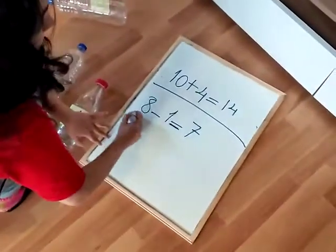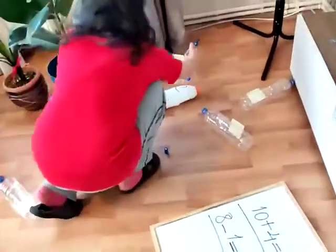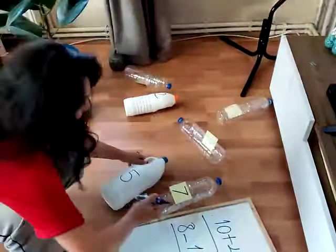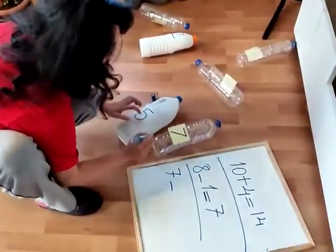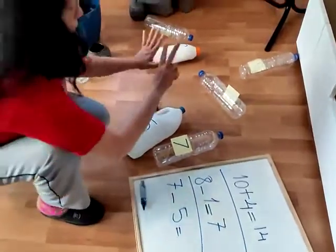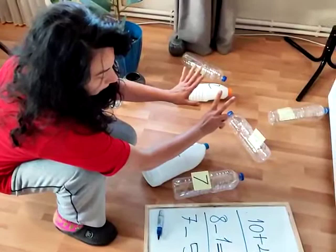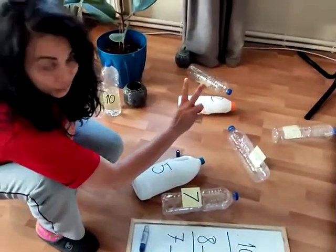Seven. So this is done. I get number seven. Five. Seven minus five. If I take five away, how many left? Two.